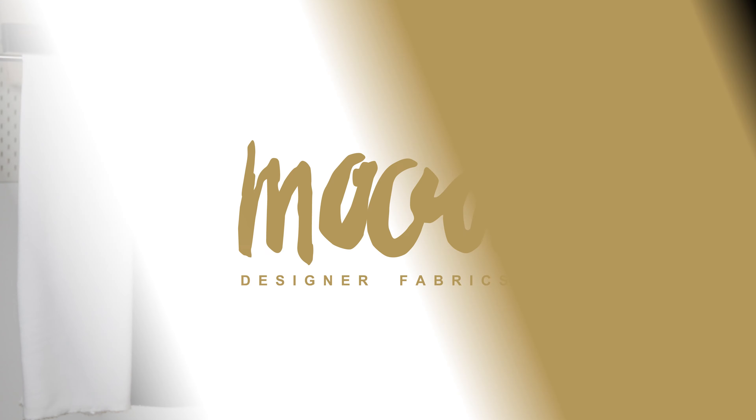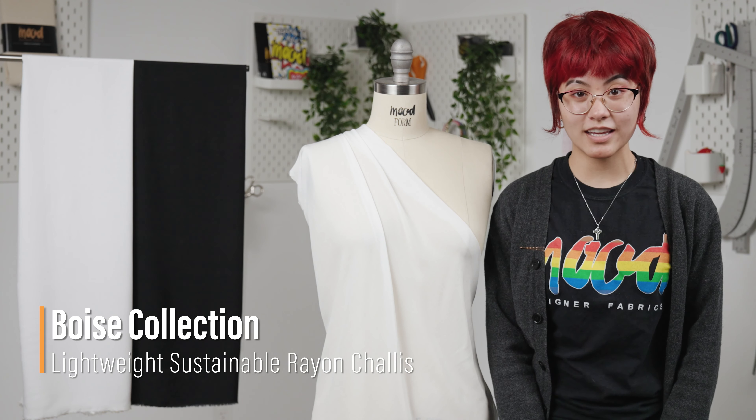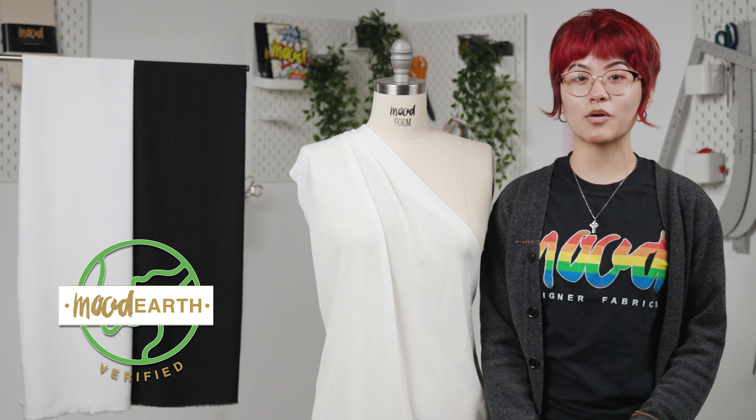Hello everyone, welcome back to MoodFabrics.com. This is our Boise Lightweight Sustainable Rayon Chili, and it's made with responsibly sourced Eco Vero Viscose, which makes it Mood Earth verified.